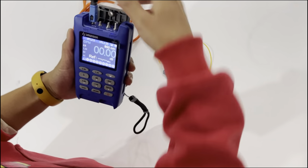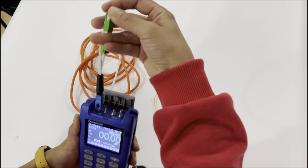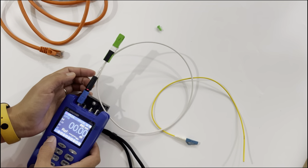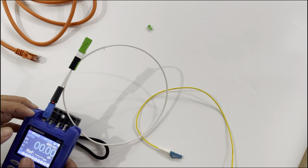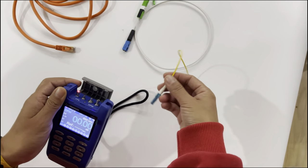This adapter is for SC. I will press this button and you can see it has light here. I can also make it flash. You can see the light. This part is for SC, and it can also be used for FC and ST connectors.